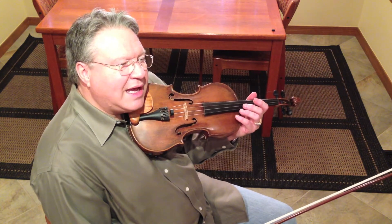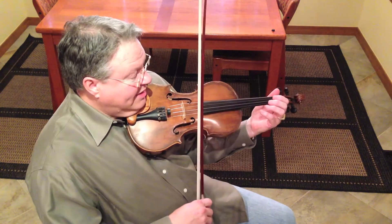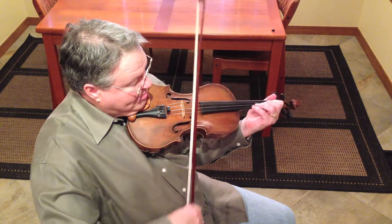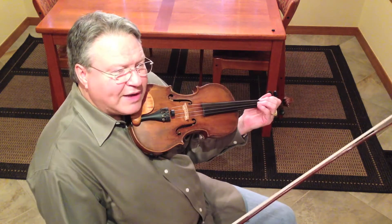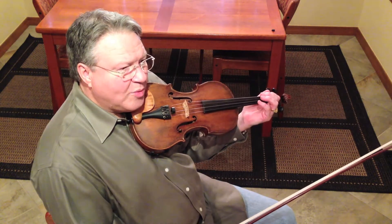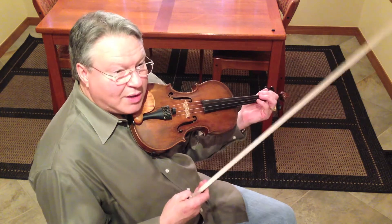Basically what I've taken is an augmented lick and I've added an extra note to it. If I did just a straight augmented arpeggio, that's very effective in any kind of a swing or jazz format. And if you use an augmented too early in your change...